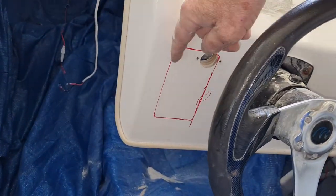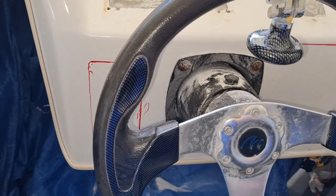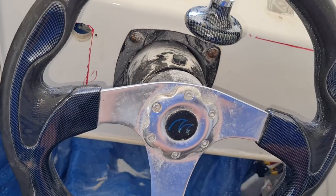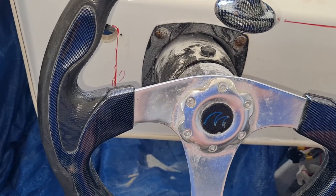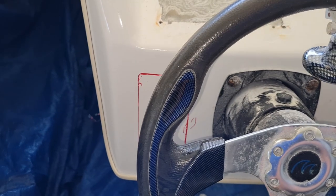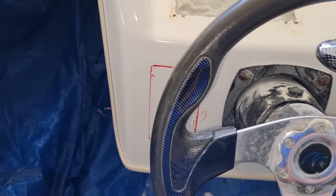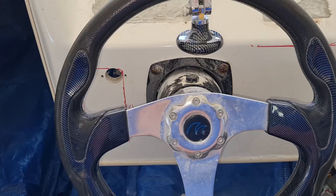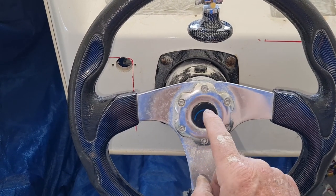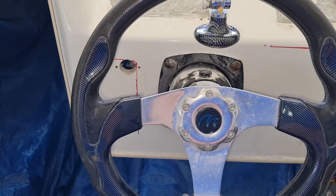I had hoped that I wouldn't have to take this steering wheel off, but in order to get a jigsaw in to make the cutouts that I need to make, I'm going to have to take it off. It's either that or cut it from the backside, and that doesn't really appeal either. I've got to take these off by the looks of it, and that should expose the nut underneath - hopefully it'll pull off easy.